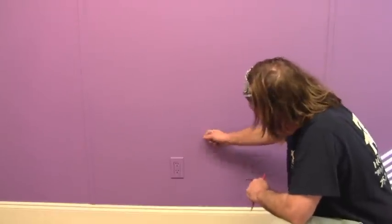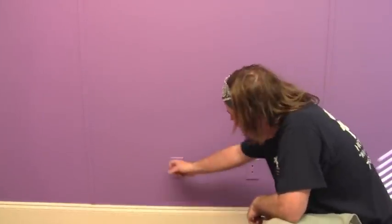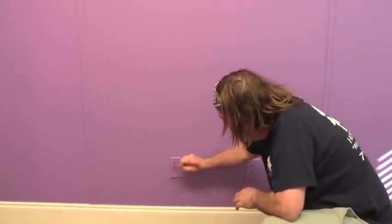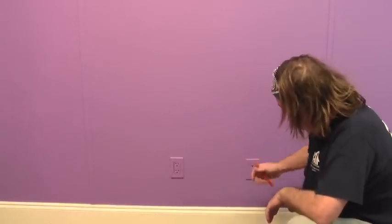Now I'm going to find the studs to secure my plate to. You can do the knock test — most outlets or switches have a stud next to them so you can find them that way. I know there's a stud right there and one on this side. Generally studs are 16 inches on center. Let's get those leveled and marked out.